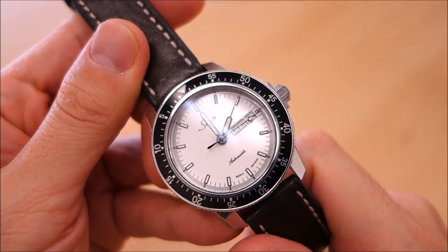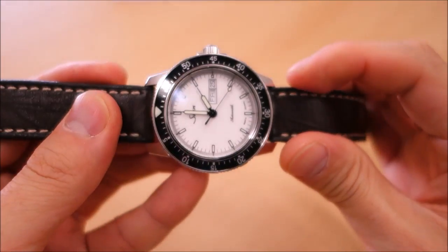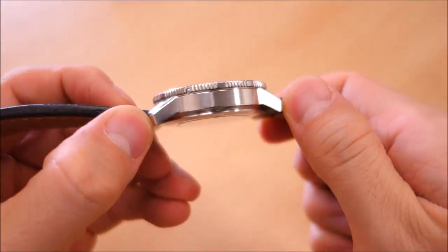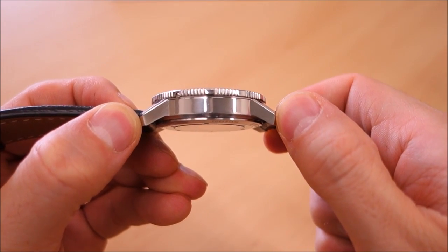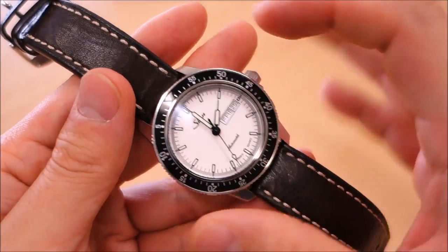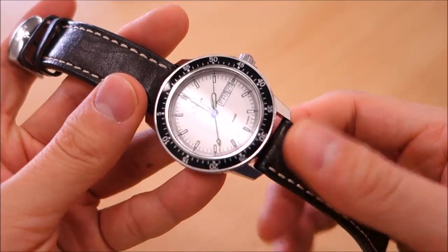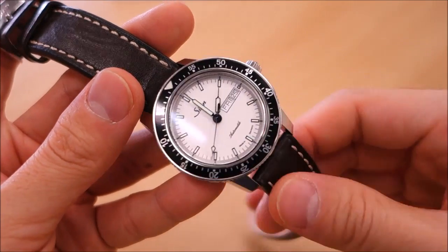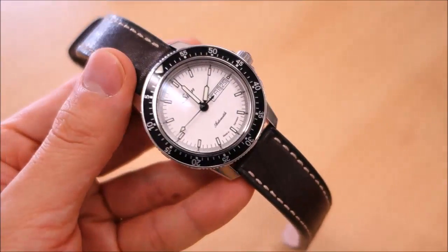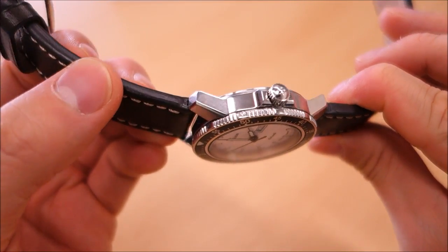The case is 41 millimeters in stainless steel, 12 millimeters thick, with a 20 millimeter lug width which is appropriate for this watch size, and a fairly modest lug-to-lug of 47 millimeters. The case itself tips the scales at 73 grams, so it's pretty light. With the leather strap it's just above the 100 gram mark; with the steel bracelet it would of course go higher. Overall it's a fairly light package.